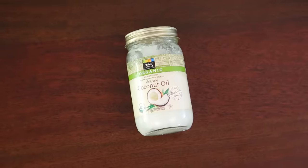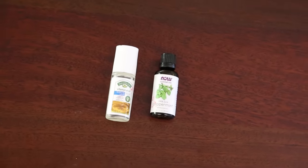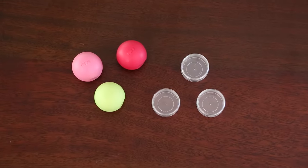Here's what you're gonna need to get started: some beeswax, coconut oil, old lipsticks, vitamin E and peppermint oil or any essential oil for scent, and some small plastic pots or your old lip balm containers.